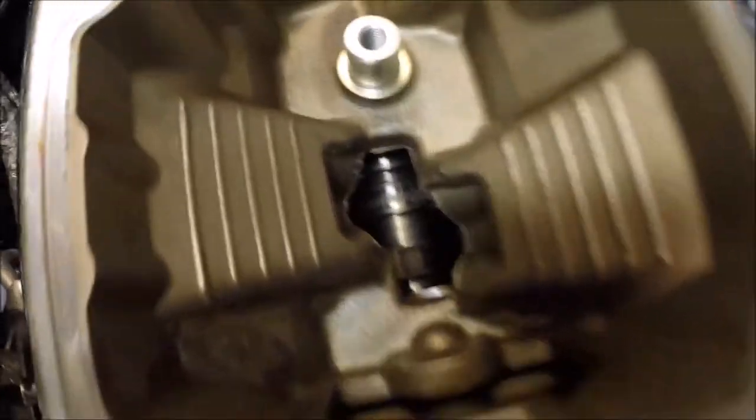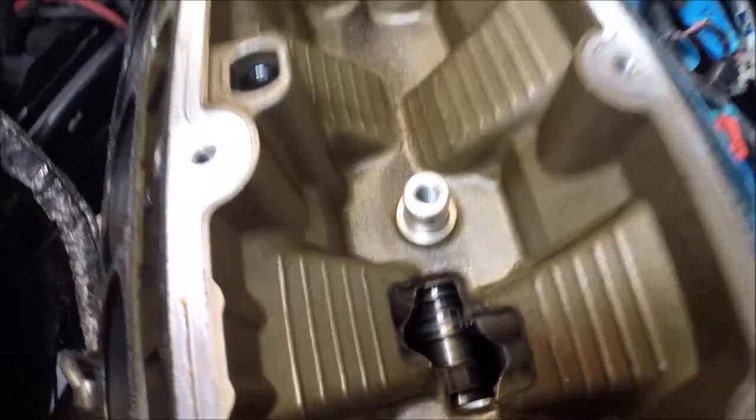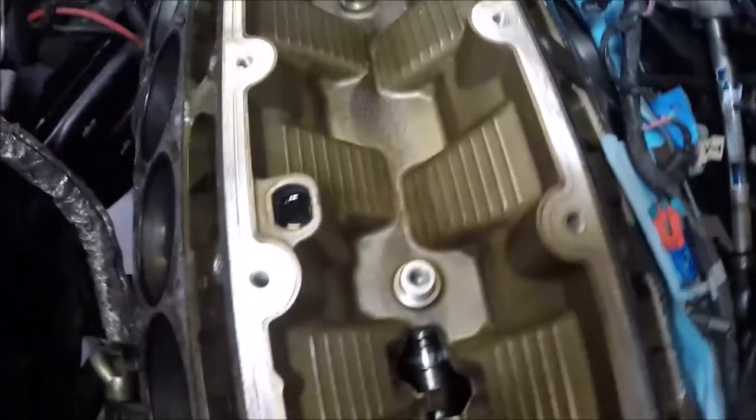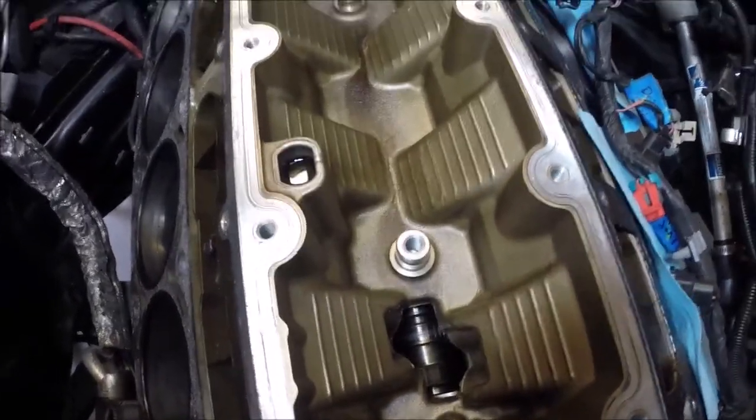Not a lot to see in the front of the cam. This is the valley — on the LS1 there's not much to see.